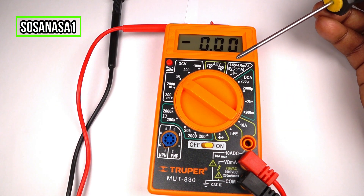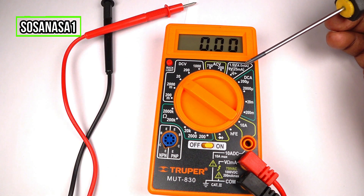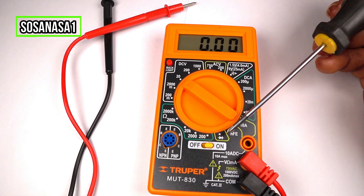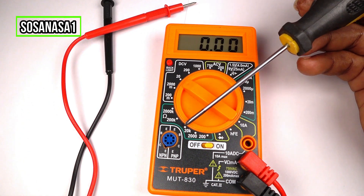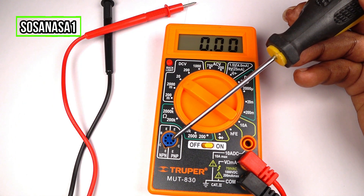The other modes: this one is for testing a power outlet, this is for testing other kinds of batteries, this is for measuring current, transistors, LED, electric resistance, and direct current voltage. And this is for connecting transistors.